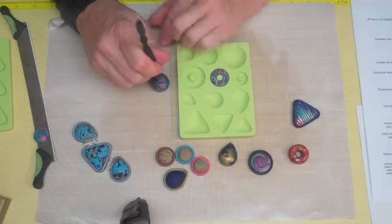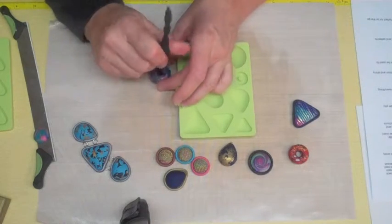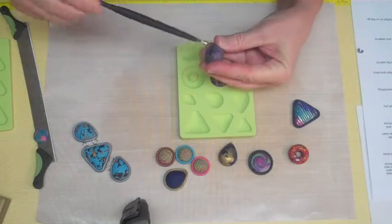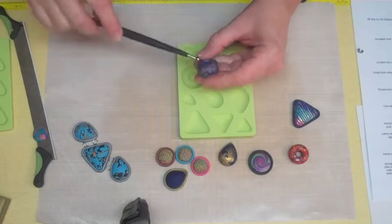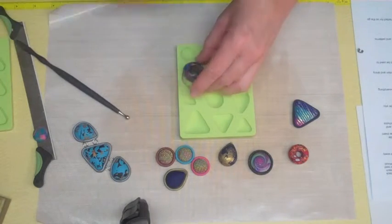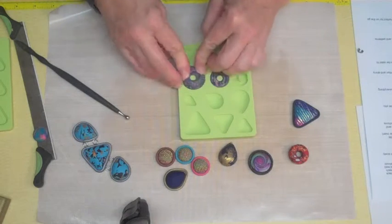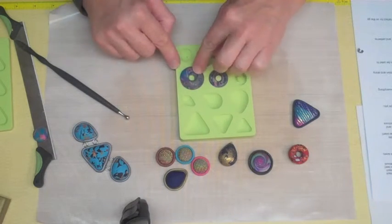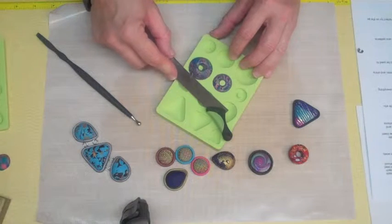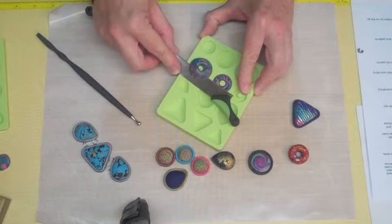Then I take my six millimeter Sculpey ball tool and I just start pushing a hole down through my ball. I'll work from either direction, then go on through into that hole, making it large enough to fit over that stem. What I'm doing here is trying to get a volume of clay that will fill up this donut cab. Go ahead and push that down into the mold — you want to be able to see the stem coming up through. This is way more clay than I need, so I want to put my super slicer on here, making it flush with the silicone mold and shave that excess clay off.